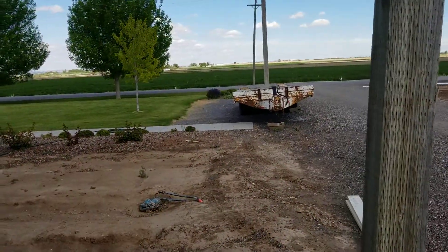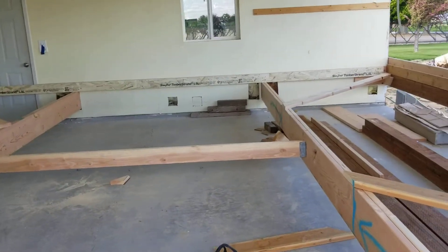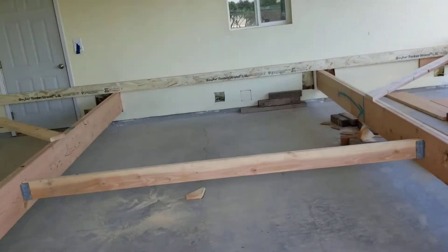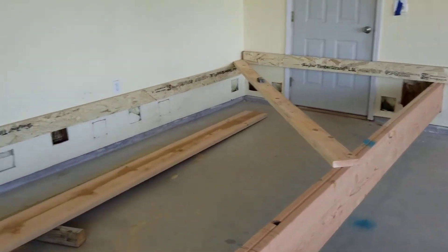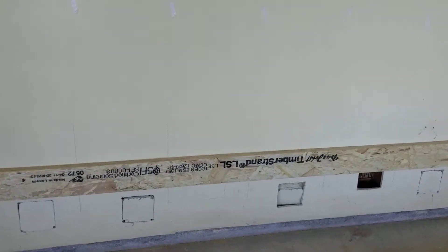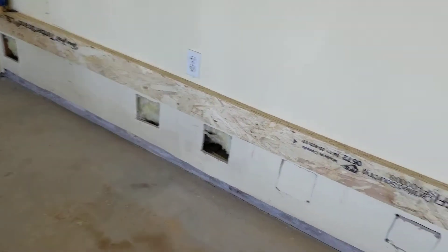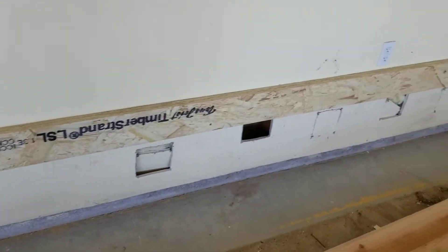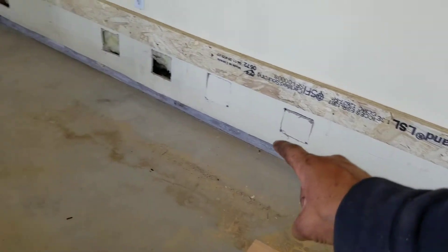I'm going to be using that trailer there to haul it — it's an eight-wheeled trailer, rated at about 25,000 to 30,000 pounds. This front wall is going to be sitting on the tongue of the trailer, right up against the bed.